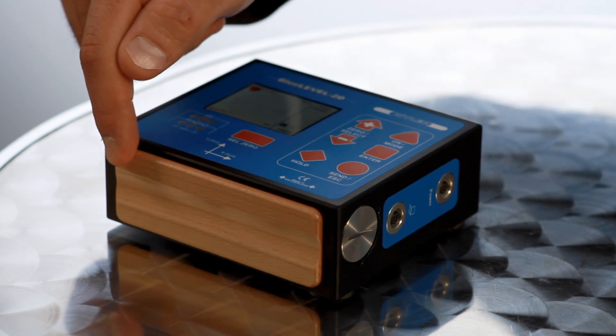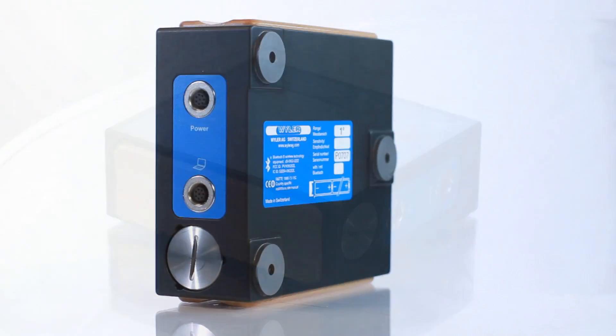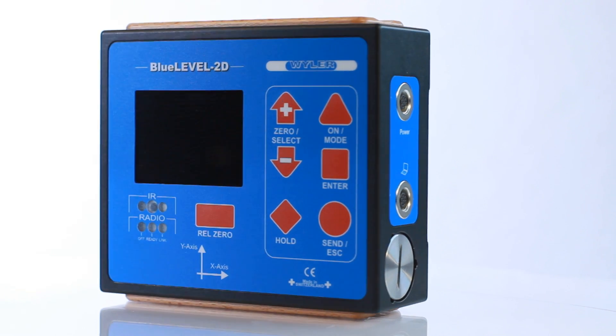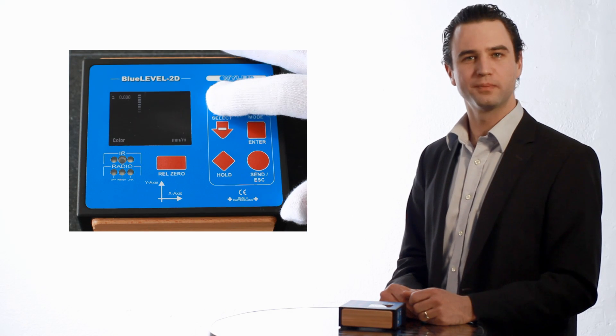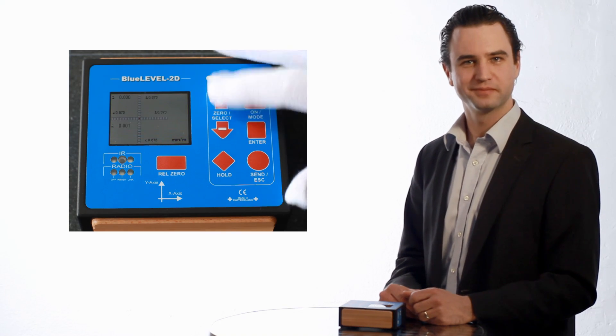Ergonomically formed wooden grip moldings prevent transfer of the hand's temperature. There is an option for connecting a remote display or computer. The Blue Level 2D display convinces with its extraordinary presentation quality, its large anti-glare color display, and different background colors.